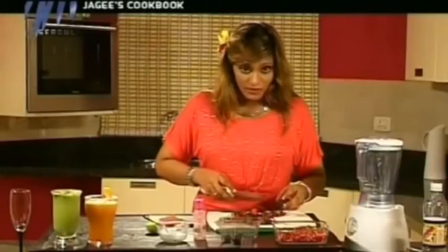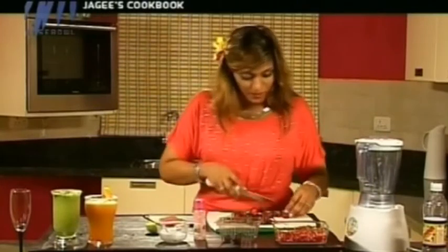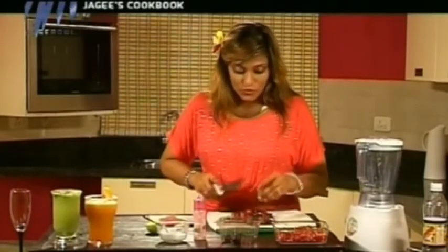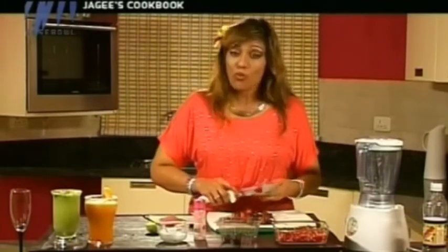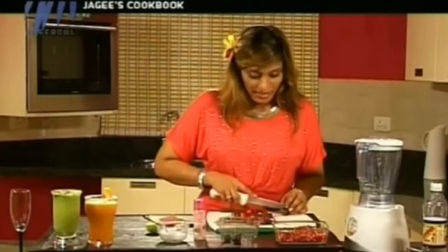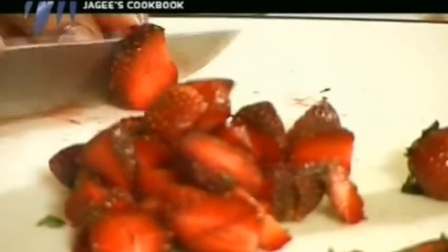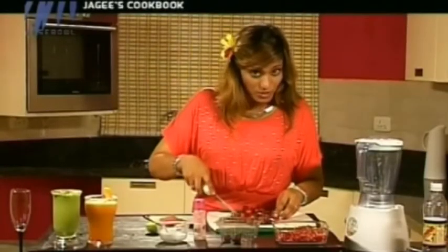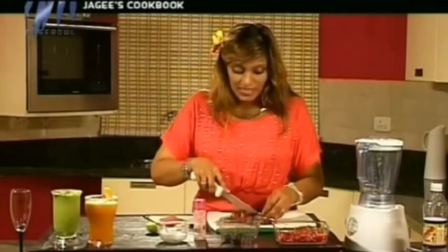I always stress on the color of your food. You have to include lots of different natural colors in food — red, green, yellow — everything has its own benefits. Try to take color from nature and use it for your benefit. Don't depend upon artificial colors. I'm talking about natural colors which you find in natural food.